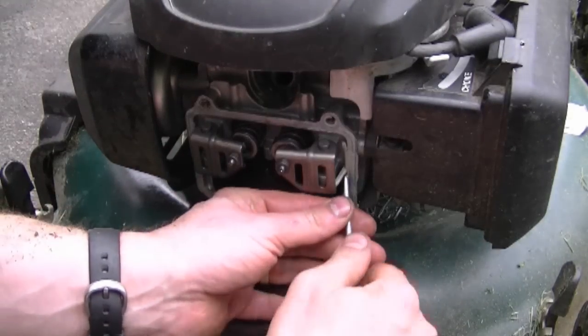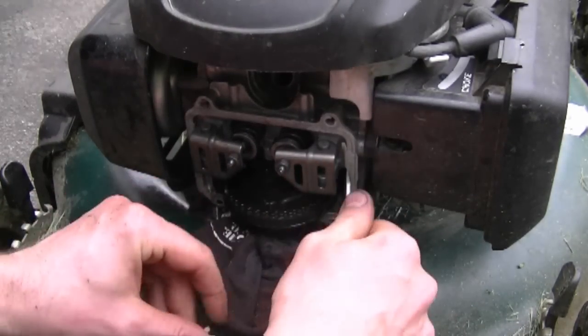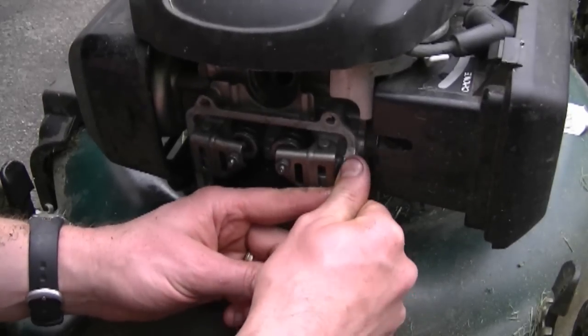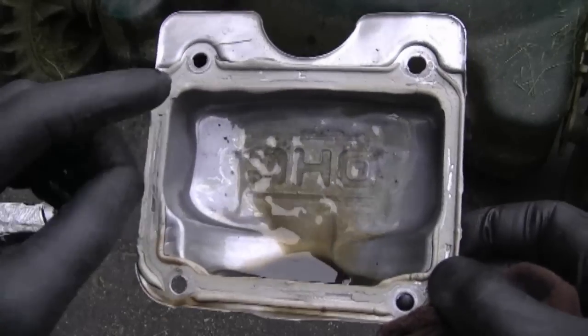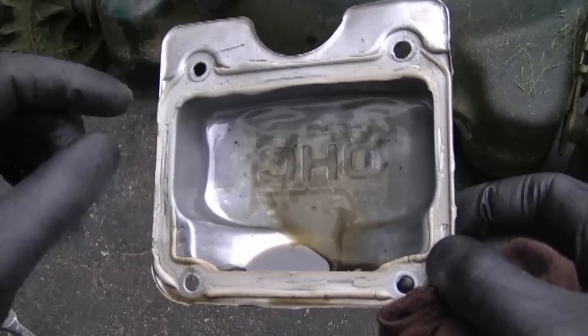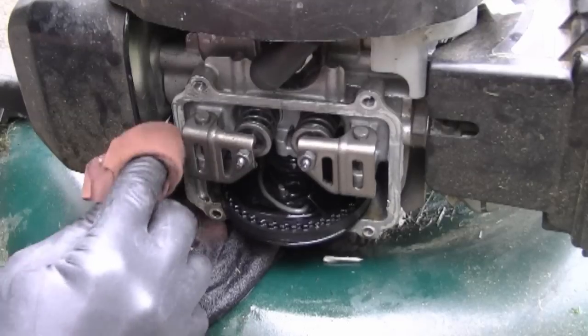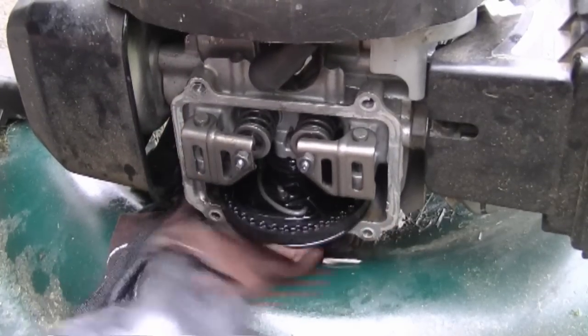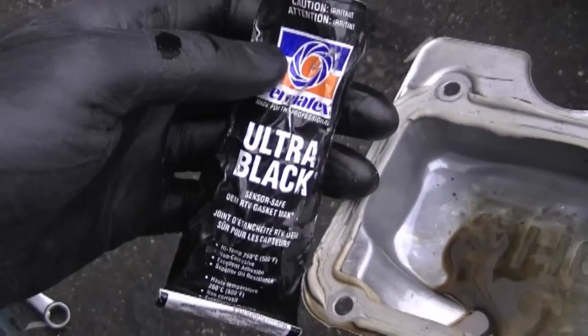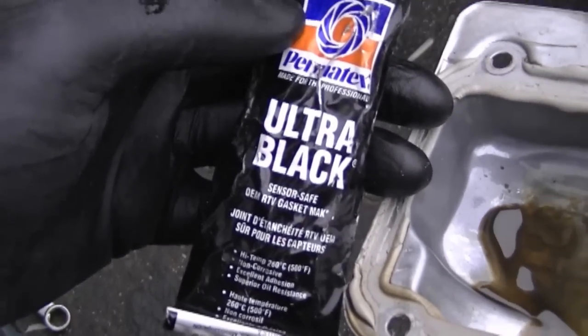Now I'm just going to remove the excess gasket maker that was on there before. There's no actual gasket there, it's just some kind of RTV silicone. I want to make sure it's clean of any oil around the edges, because I'm going to apply some new RTV silicone there, and do the same thing on the engine — clean the edges off really good. This is the RTV silicone I'm using today; it's from Permatex.